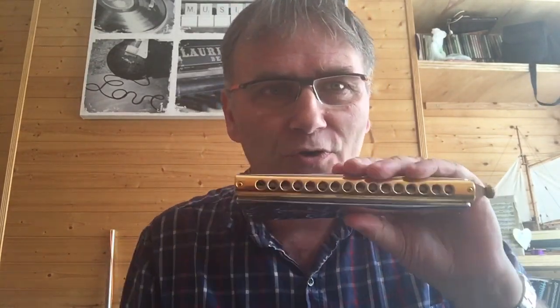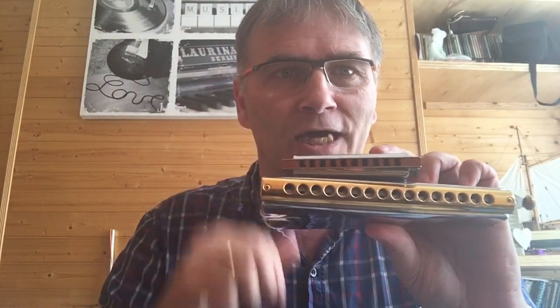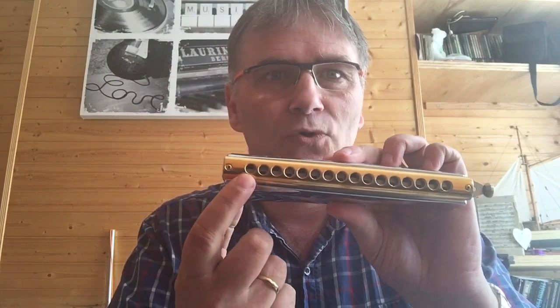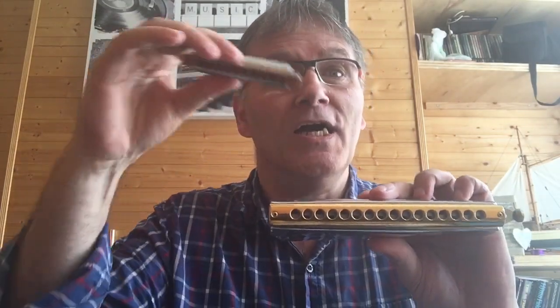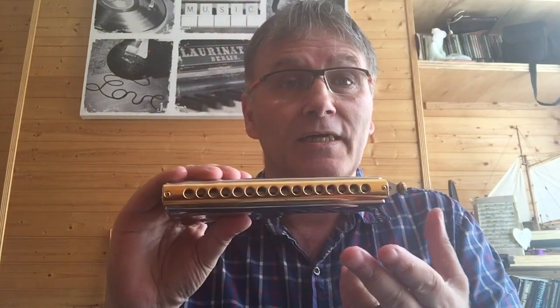Whereas on the chromatic harmonica, all your notes in those three octaves — all the notes are just there. The same notes that are on your keyboard are also on the chromatic harmonica. From a learner's perspective, if you're new to playing an instrument, the chromatic harmonica in my opinion is easier to learn than the diatonic harmonica.